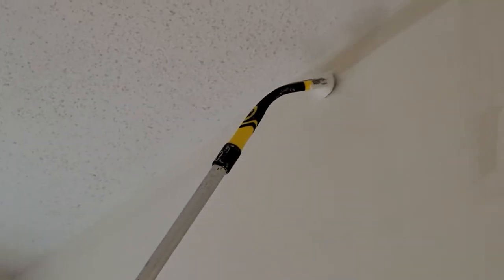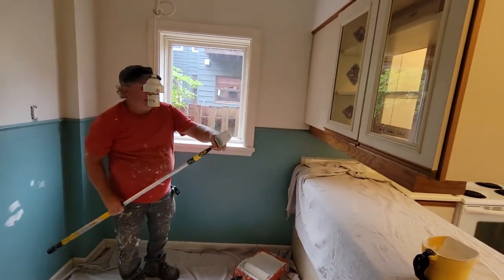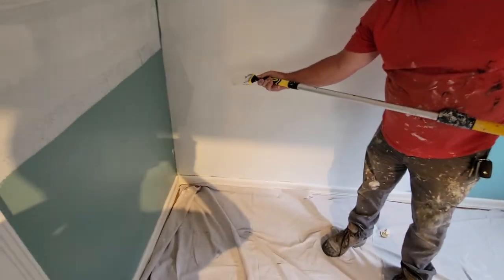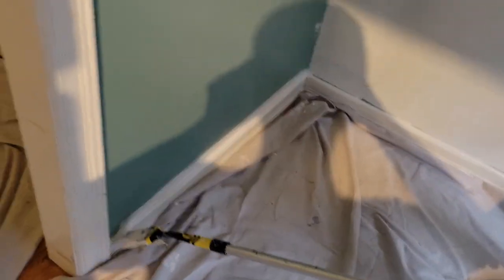I'm going to demonstrate doing the baseboards also. So we're going to go down here and just come and dip into the tray. I'm going to tweak this just a bit, like that, and come over here and show you guys that you don't have to get on your knees. Just come down in here and go like this with the gooseneck.